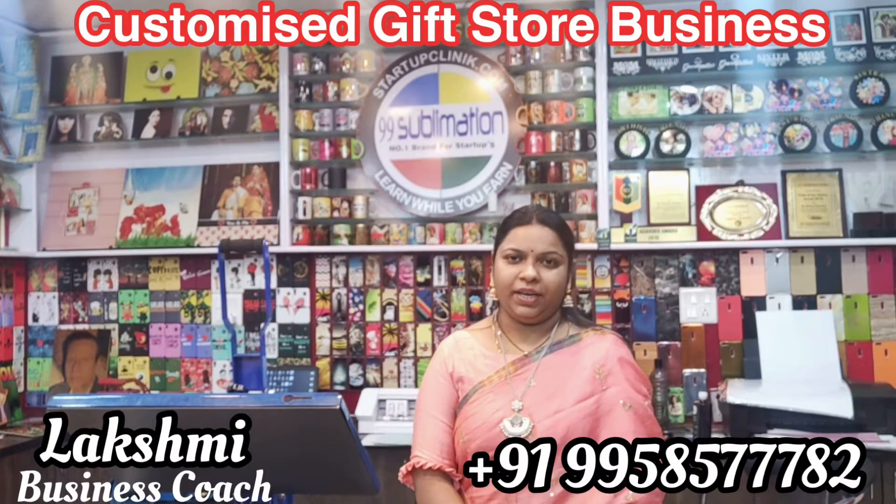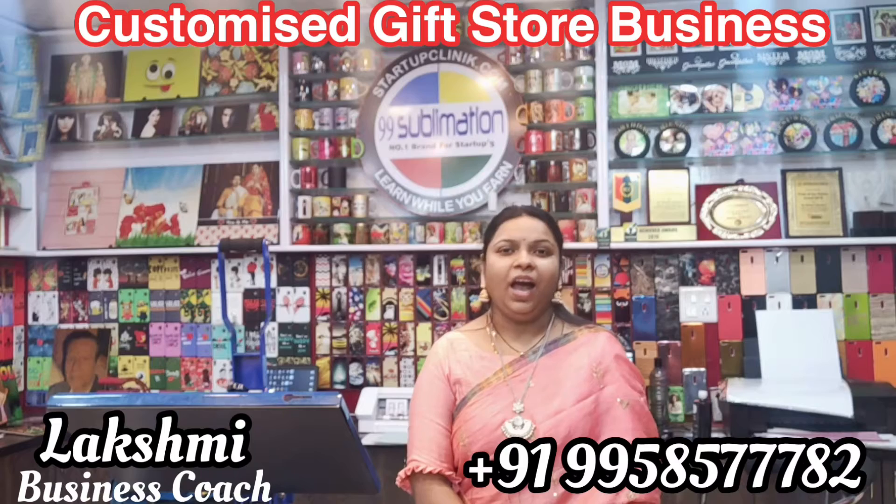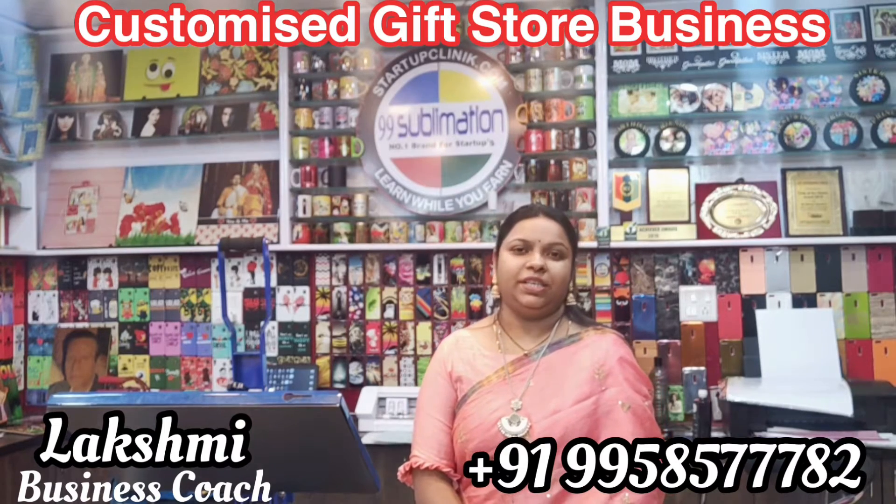Hi friends, welcome to Startup Clinic. My name is Lakshmi Business Coach Mehta. In this session, we have a start-up business.